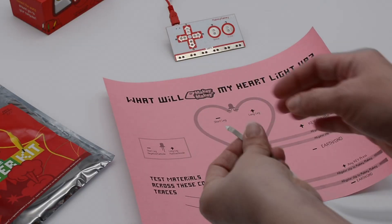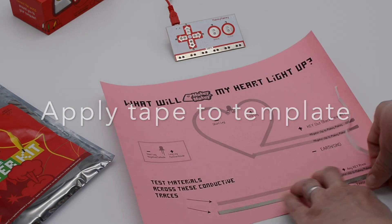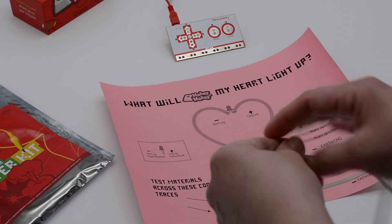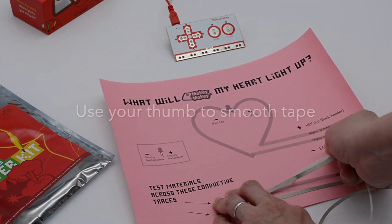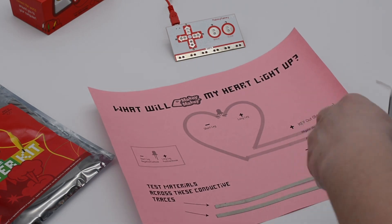Once you have the template printed, you're going to take the conductive fabric tape. I'm using the tape from our Inventor Booster Kit, but you can use any conductive tape. Place it along the track for the testing materials area, cut it with scissors, and then use another piece of tape for the keypress tape trace on the testing materials. You're going to end up hooking one alligator clip here for a keypress and one to earth.